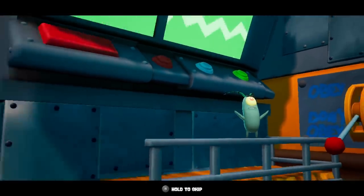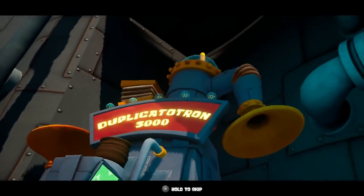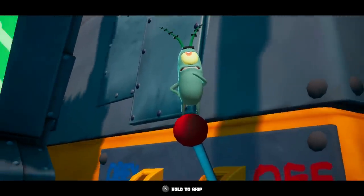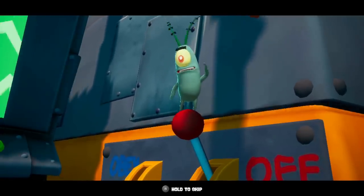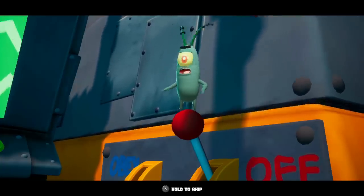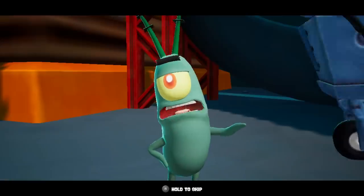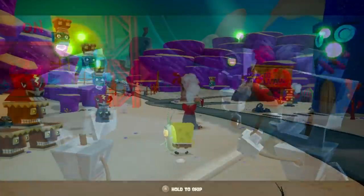Unfortunately, Plankton forgets to turn off the switch that makes the robots obey him, so they run rampant through Bikini Bottom, which is where SpongeBob lives. Plankton basically lies to SpongeBob in order to get him to help get back into the Chum Bucket, and SpongeBob must go throughout the world collecting golden spatulas — essentially the stars from Super Mario 64 — to get rid of the robot invasion. I actually watched an episode of the show to get an understanding of this world before playing, and somehow all this made sense to me. Way more cohesive than The Last of Us 2 story.